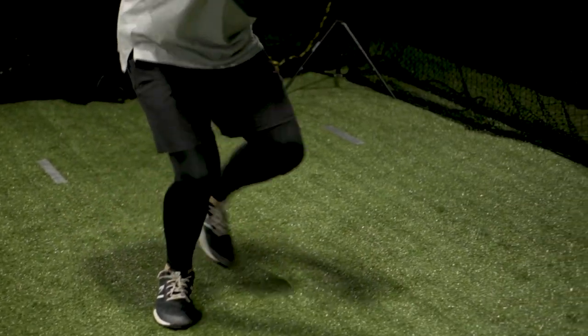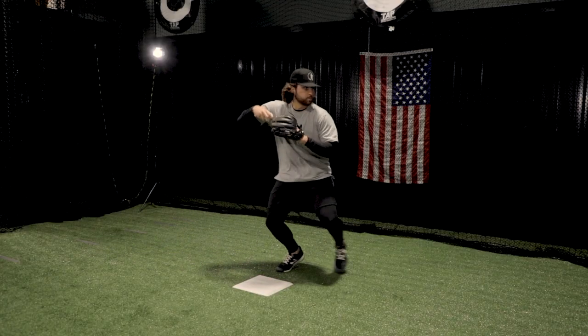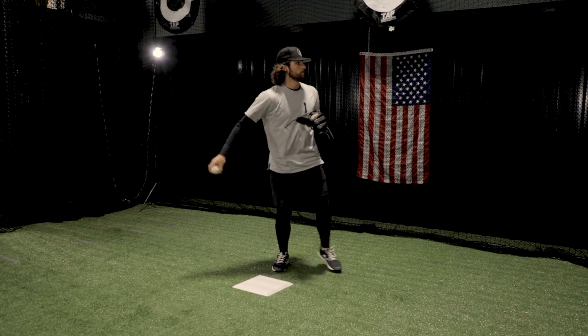It's a quick turn, and notice how his shoulders get turned back into first base. When he's exchanging this ball, he's going to be above the base, so he's really got to get turned to make an accurate throw to first.